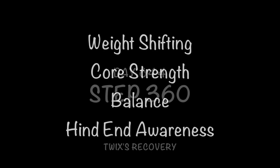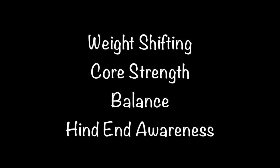Day 644, the Step 360: weight shifting, core strength, balance, and hind end awareness.